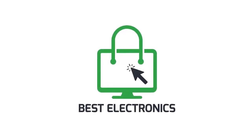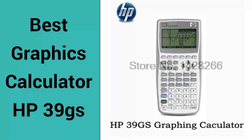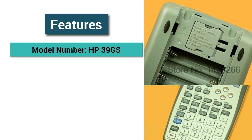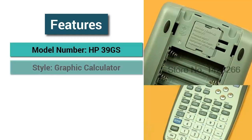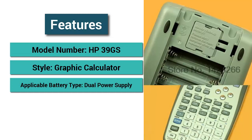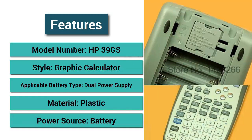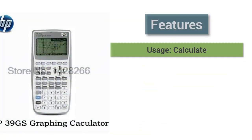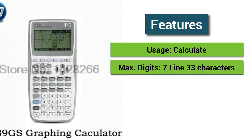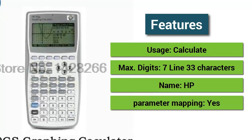Welcome to Best Electronics. Best Graphics Calculator: HP39GS. Features: Model Number HP39GS, Style Graphic Calculator, Applicable Battery Type Dual Power Supply, Material Plastic, Power Source Battery, Usage Calculate, Max Digits 7, Line 33 Characters, Name HP, Parameter Mapping Yes.